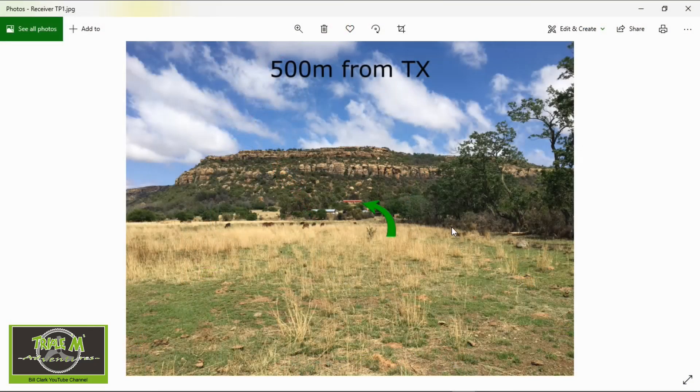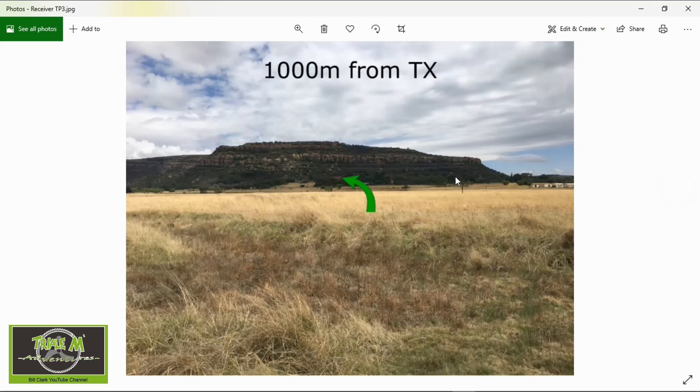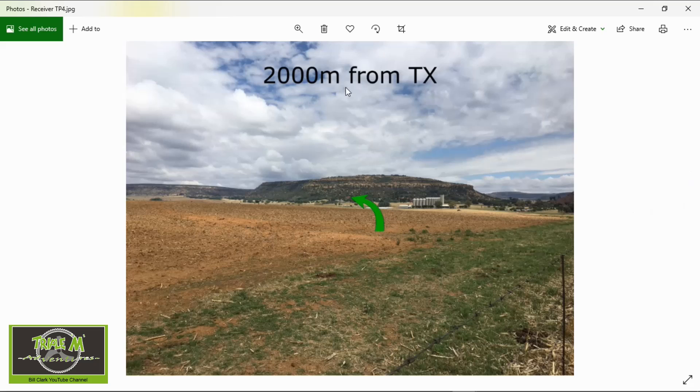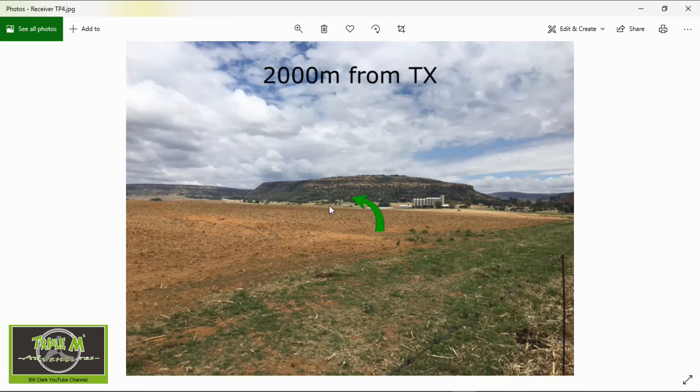Let's take a look at the test points. On my computer you can see the 500 metre mark — you can see the arrow to my house and window; that distance is 500 metres, clear line of sight. Test point 2: my house is through there but my cottage and a few trees are in the way, so it's not a true line of sight test. Then 1000 metres — clear line of sight. Then 2000 metres — you can see my house there, definite line of sight. When I drop the receivers down to the floor I lost signal, because you go below line of sight.